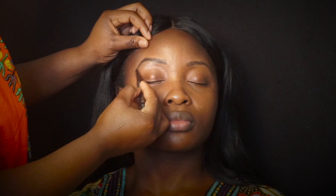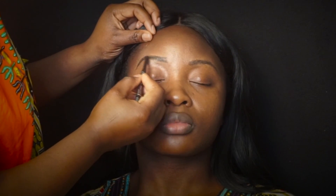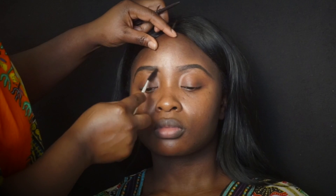The brows part is going to go pretty fast because I have a full video on how to do a brow tutorial. I'm going to leave that link in the description box below so you guys can go check that out. Right now I'm just sculpting the brows — pretty basic, simple steps.